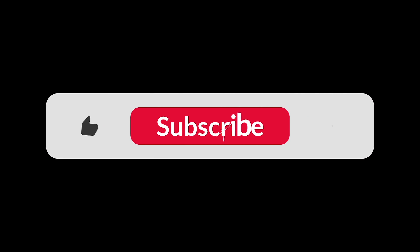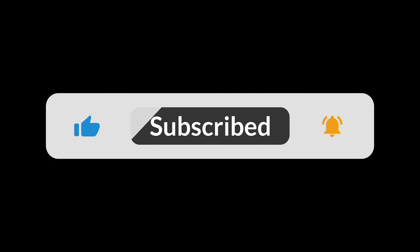If you liked this video, make sure to give it a thumbs up and subscribe to our channel. Thanks for watching.